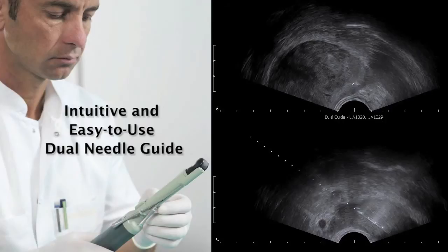BK Medical's unique dual needle guide is intuitive and easy to use. You save time and effort during biopsy procedures with one transducer, one time insertion, and one needle guide.